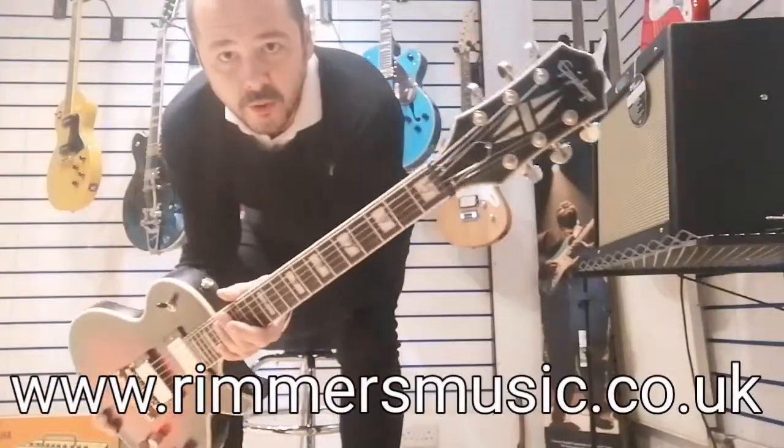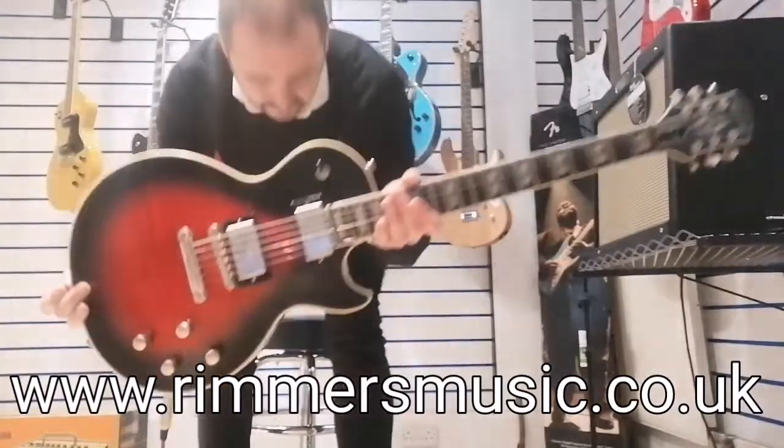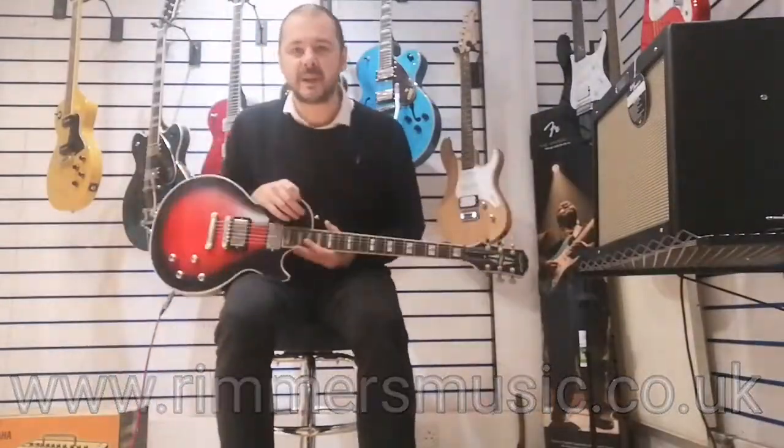So there it is — the Epiphone Les Paul Prophecy. Such a nice guitar. Thanks for listening.